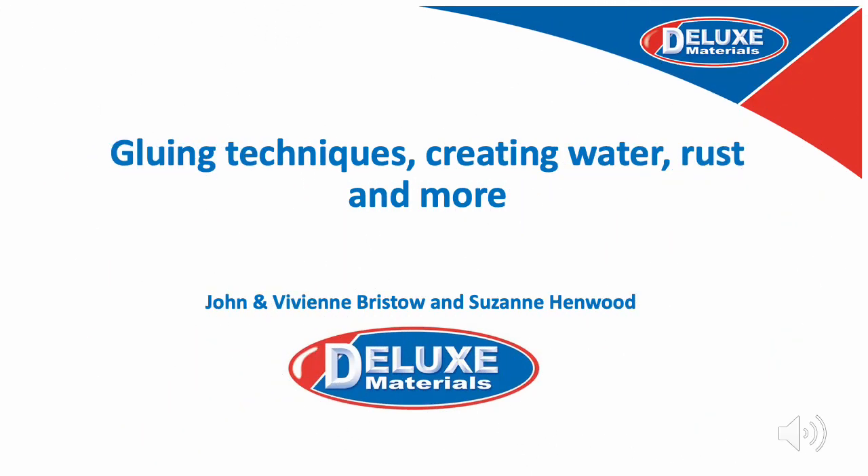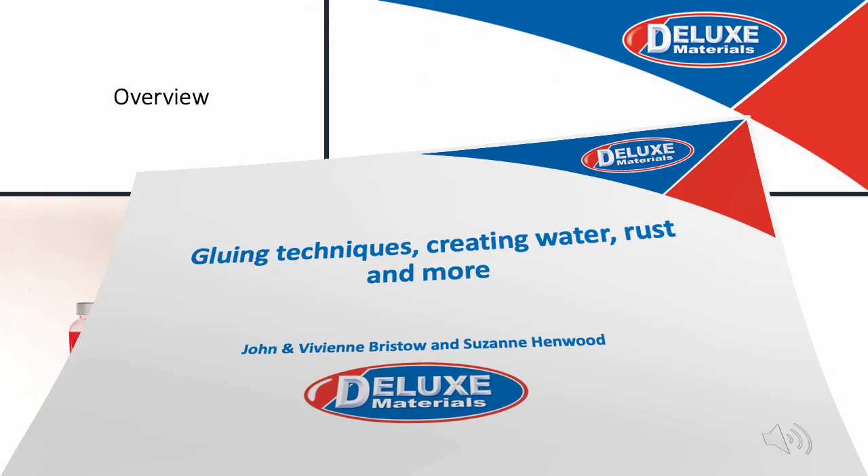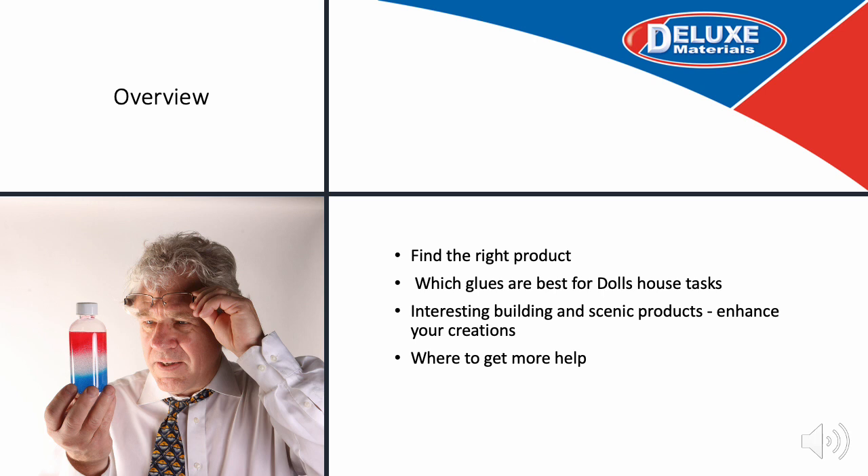Welcome to Deluxe Materials, the finest range of high quality products specially designed for dollhouse and miniaturist modellers. In this presentation we are going to show you how to find the right product and which glues are particularly good for the dollhouse task.